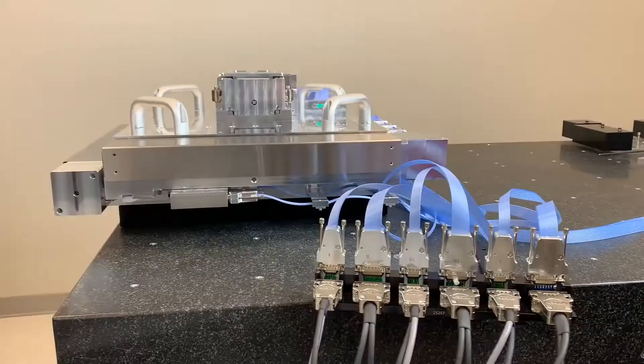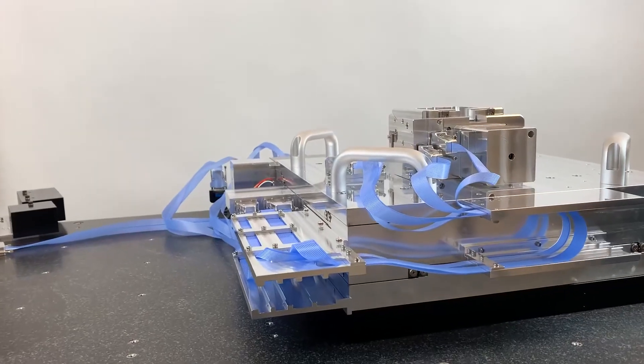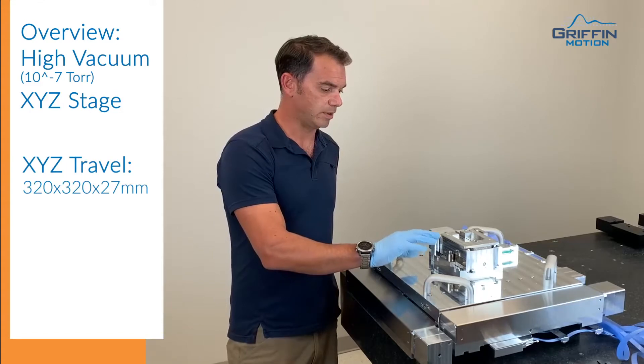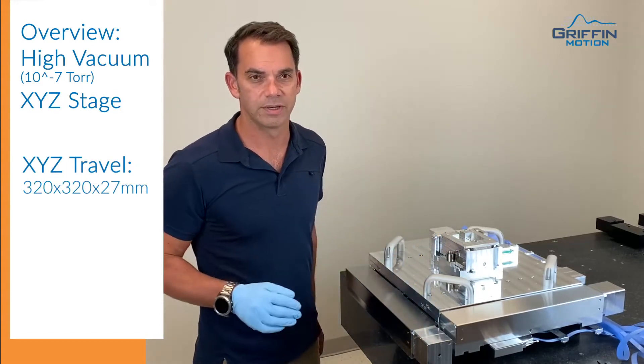It's a high vacuum XY stage with an integrated Z axis on top of it. In its current configuration, it has 320 millimeters of X and Y travel, and the Z axis is capable of up to around 27 millimeters, but we've got it limited to a shorter stroke for this particular application.